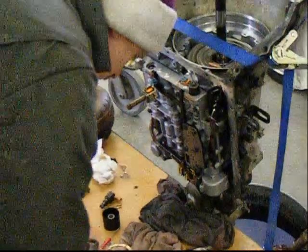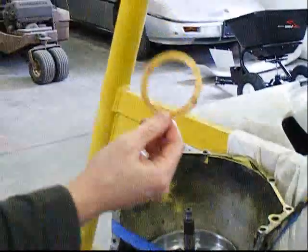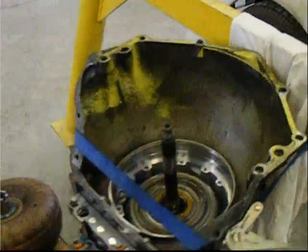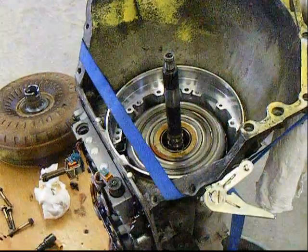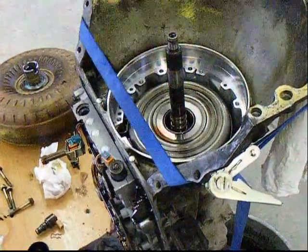Now one of the things to note is that there is a little plastic washer that will more than likely be sitting right down on some of the clutch plates on the insides of the transmission here. You've got to be able to take that out — make sure you've got that.